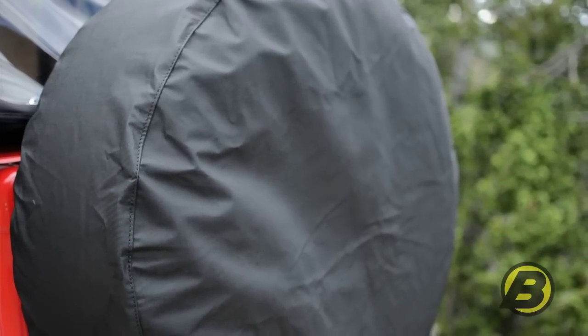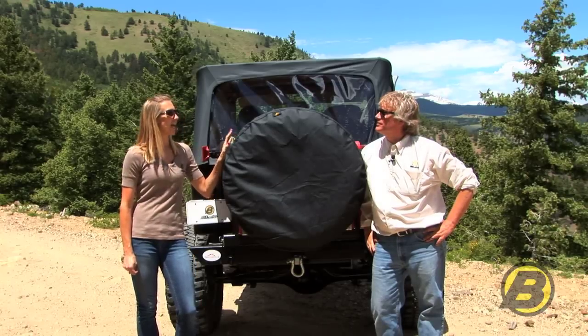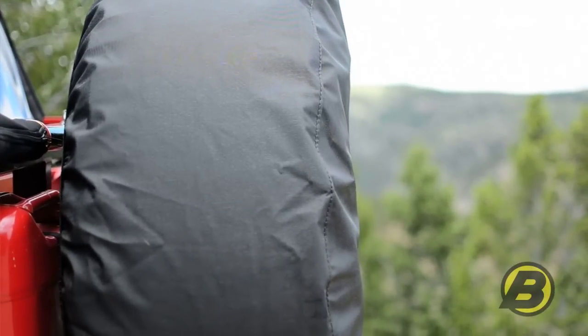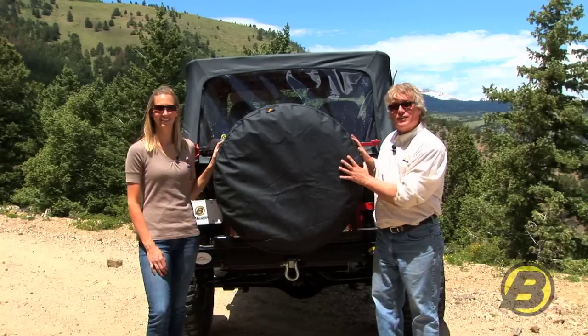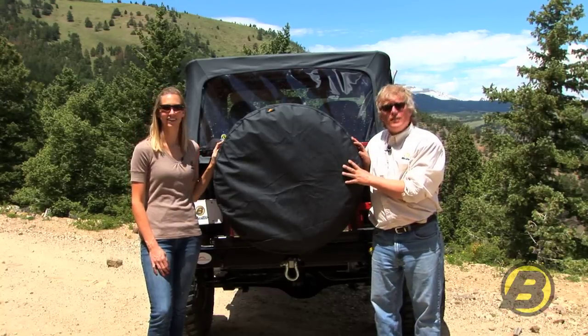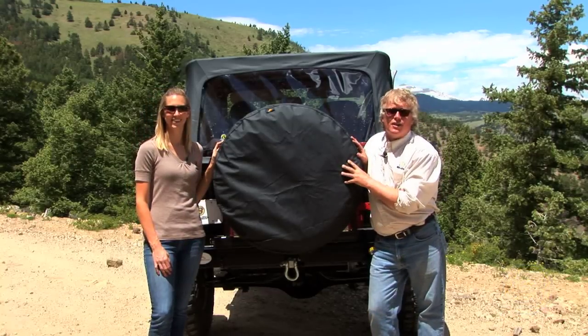Our tire covers are also available in a variety of factory original colors and you can even silk screen these. So if you have a club logo or something you want to put on those, you can do that. To find out more about these tire covers, like the different sizes available, you can go to our website or you can go to your nearest Bestop Authorized Dealer Installer.